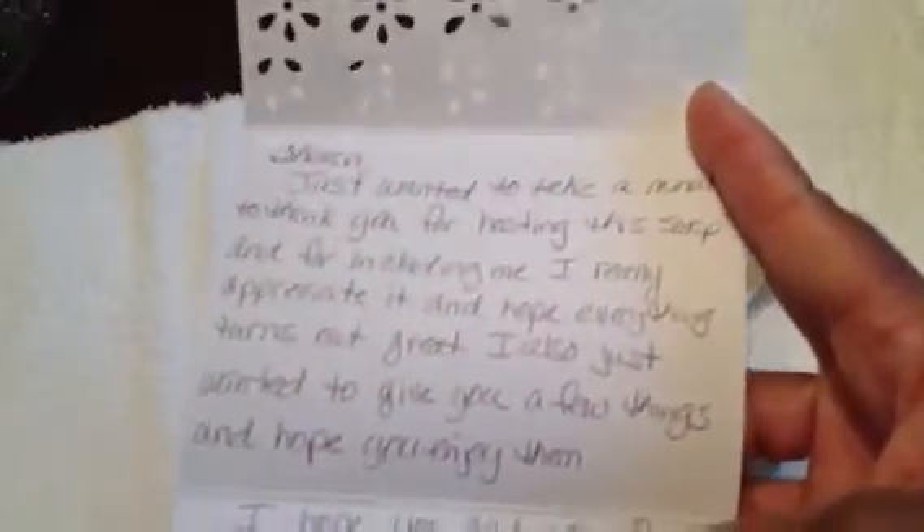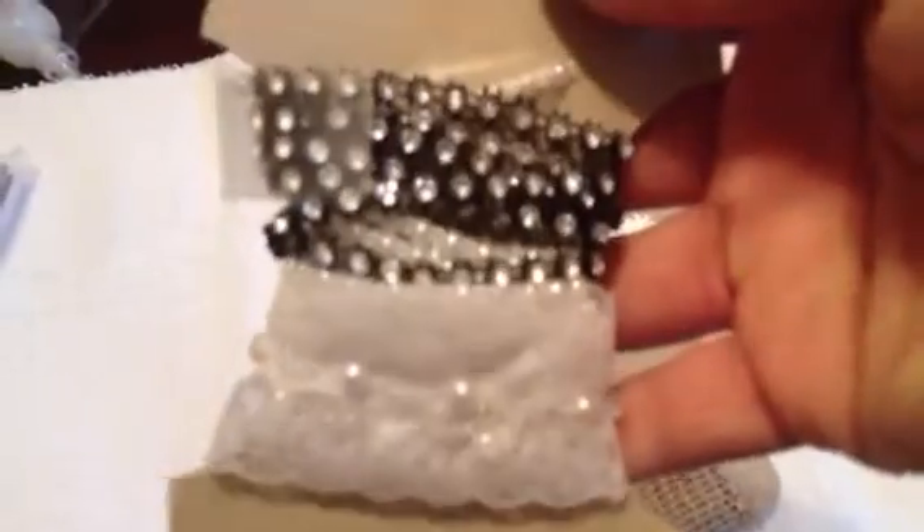She has a card in here for me — a message just thanking me for the swap, hosting and including her. I love that, it's so pretty. Now you can see the trims a little bit better — really pretty stuff. They're all so gorgeous, Carol. I love that burlap, thank you.